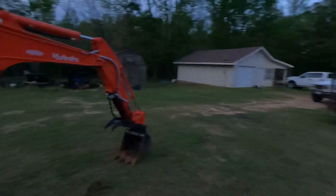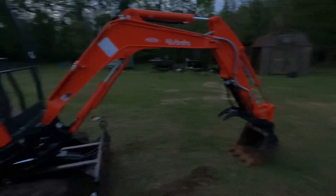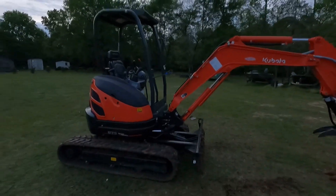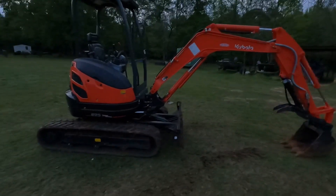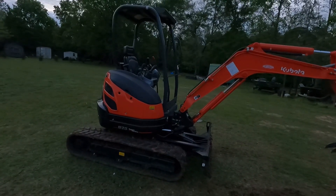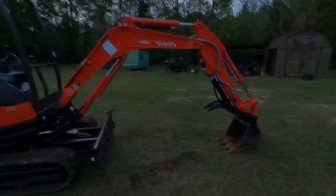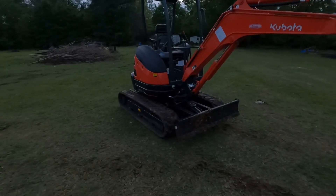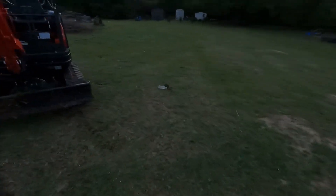I've already dug some stumps up over there just messing around with it. I've already got a couple of jobs lined up I'm going to do with it, and I will be filming them — I'll have plenty of video content with this new machine. Any questions, leave them in the comments below and I'll try to answer them best I can. This thing is new to me and I'm not real familiar with it yet, but I can answer some questions.